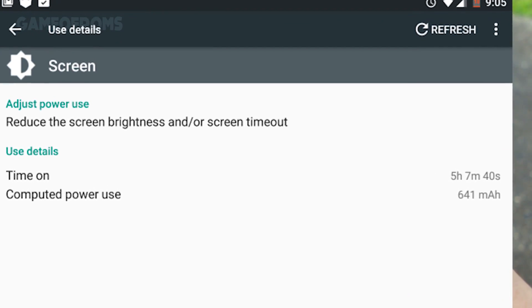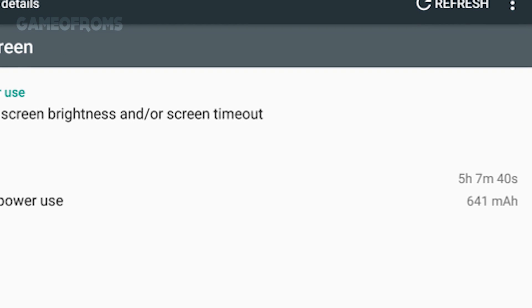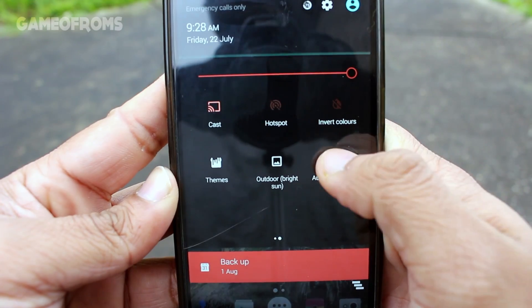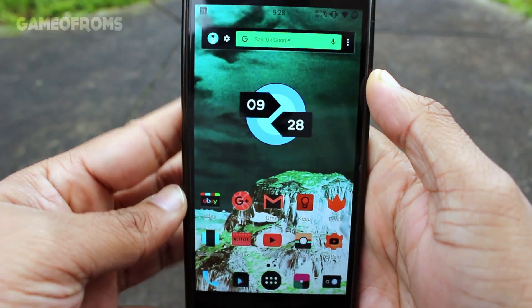It's the kind of ROM which you will have to try to see how it actually is. I will give the link in the description — go ahead and flash it. This is Nash, and I am glad that you are here. I will see you soon with another ROM review.